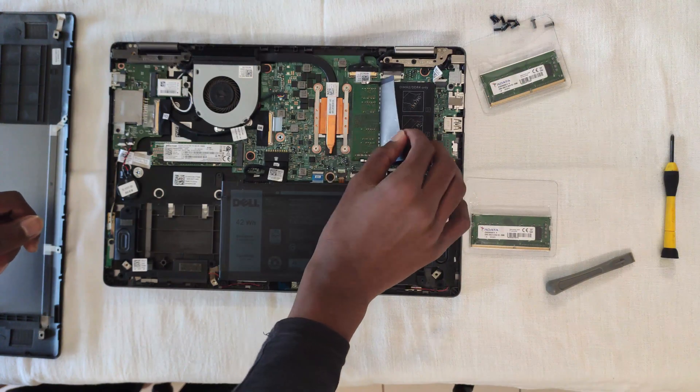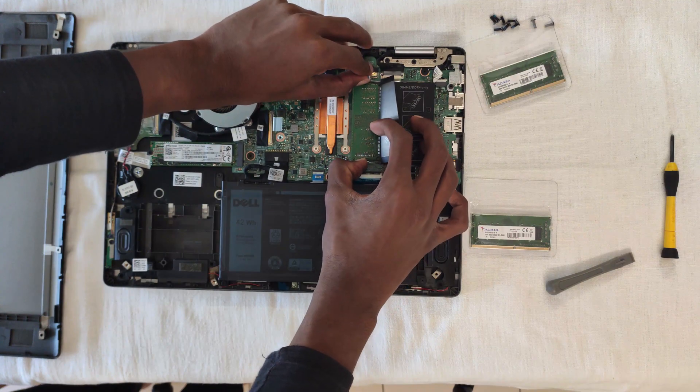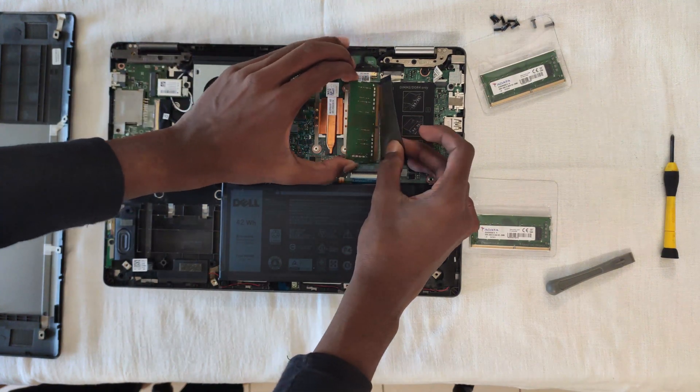Getting back to the RAM — by releasing the latch on the sides, you can release the RAM. I have two 4GB sticks of RAM giving me a total of 8GB.